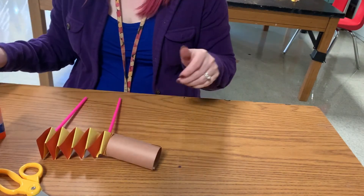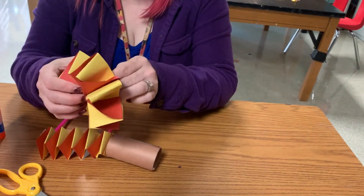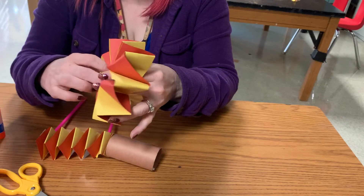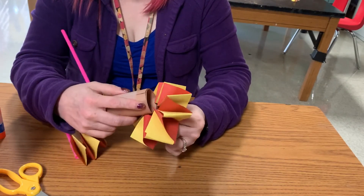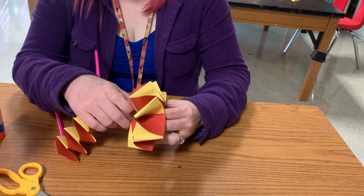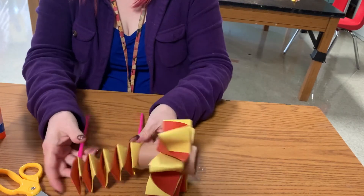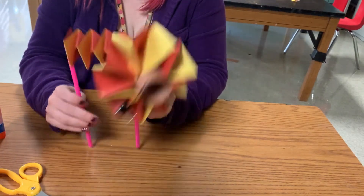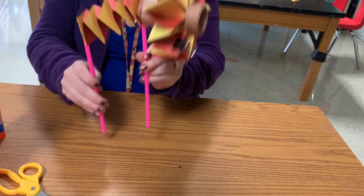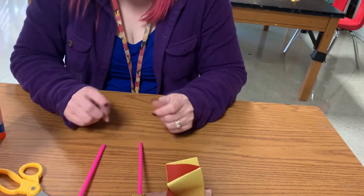The last part is putting on the mane. Squish it out like it was — remember we talked about how it's like a scrunchie — and place it in there. And there you go, that is your lion puppet! It is all finished and you all did a great job. Thank you guys, bye!